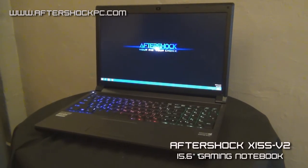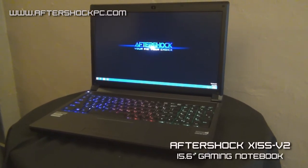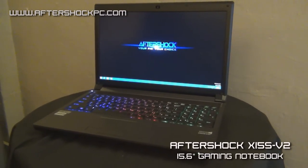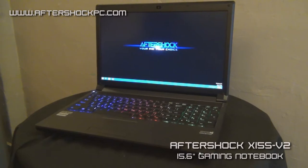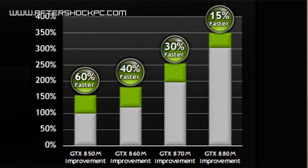The system can be equipped with Intel i5 and i7 CPUs. We use the 35 and 47 Watt variants, which are the high performance, higher power draw variants. The NVIDIA graphics cards that come with this model are the NVIDIA 870M and the NVIDIA 880M GTX graphics cards. The 880M is currently the most powerful mobile graphics card in the world.